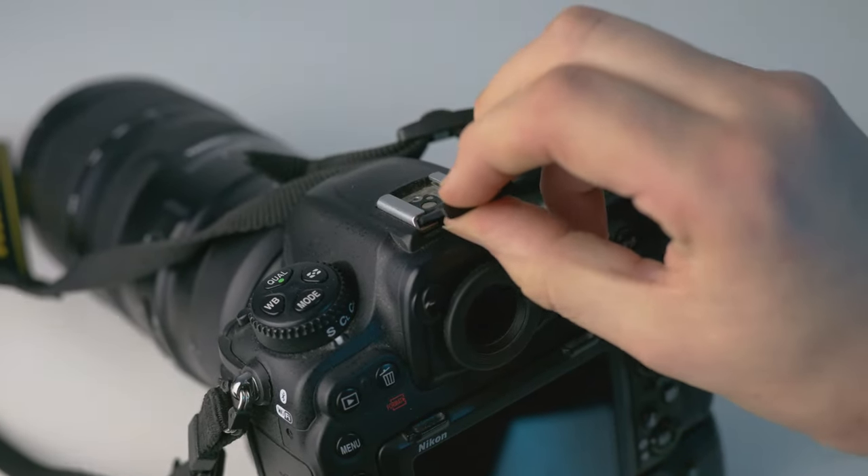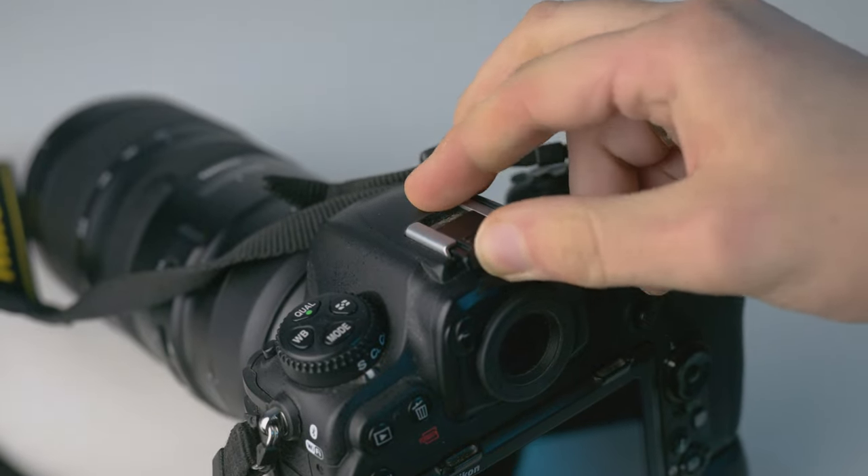That was also the point where I started to use this small plastic cover, which should come with your camera by the way, because this little piece of plastic is meant to be used on top of the hot shoe.